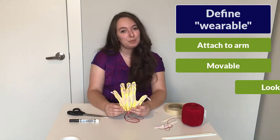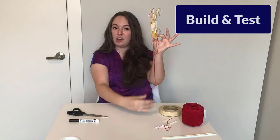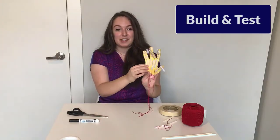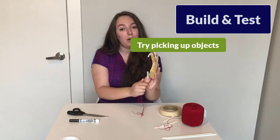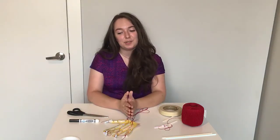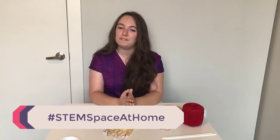Make sure to add your ideas into your design when you're brainstorming. Don't forget to build and test it — build some sort of extension off of your hand to attach it to your arm, then have a competition with yourself and see if you can pick up a paper ball using your exoskeleton hand. Don't forget to share your solution. Engineers use their creativity to come up with new ways of doing things and new designs. Post your design on social media using hashtag STEM Space at Home — we're on Facebook, Instagram, and Twitter. Make sure to ask parent permission before you do so. Thanks for watching and I'll see you next time.